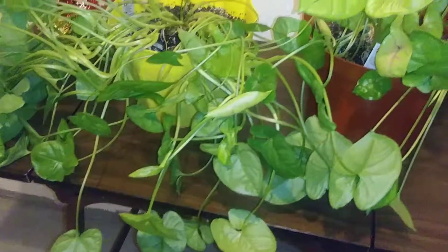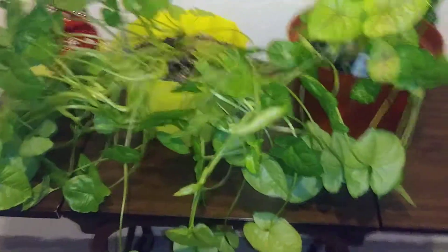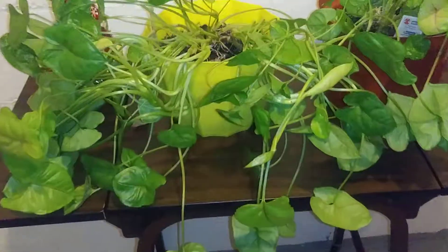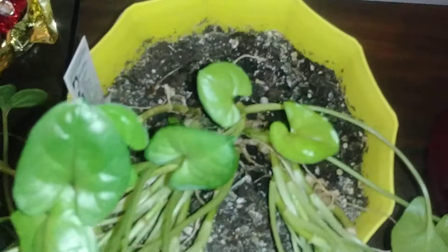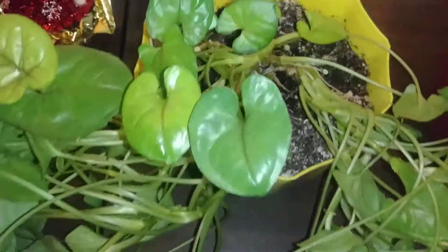She kind of reminds me of a wandering jew — they tend to cascade down and be fuller at the bottom of the plant and not as much inside the pot. But either way, still a beautiful plant.